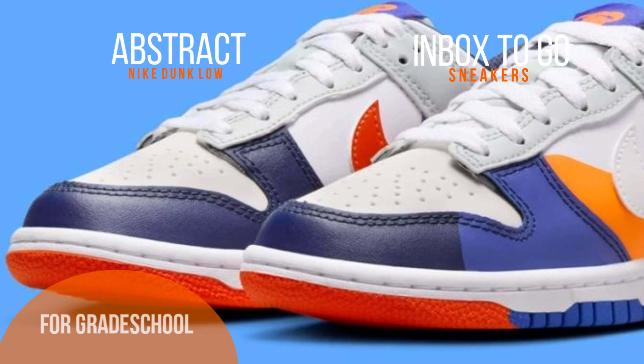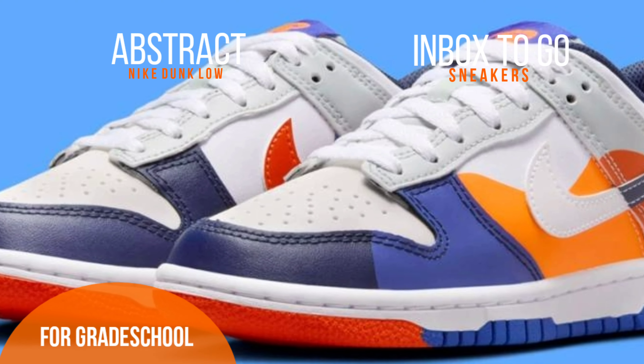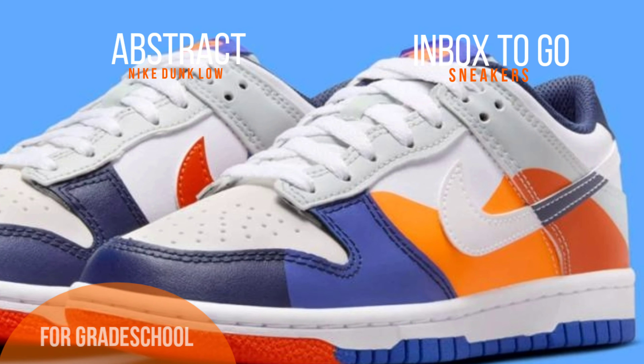Then there's a sea of luminous finishes, flipped tongue tags, and multi-color soles — it's a jumble of colors.